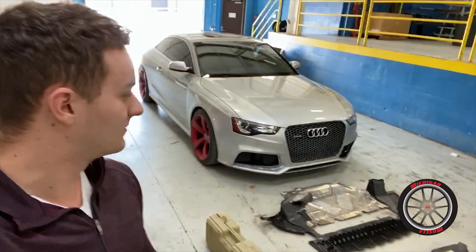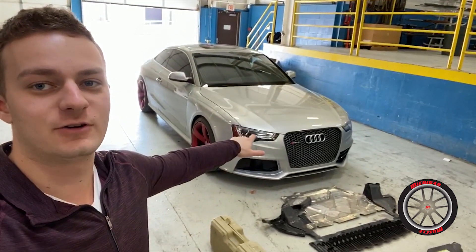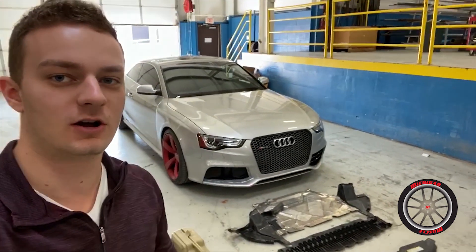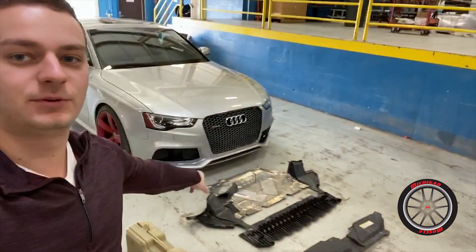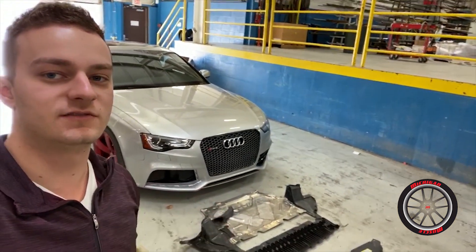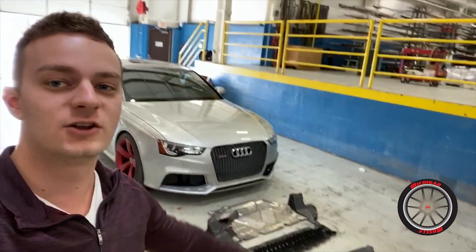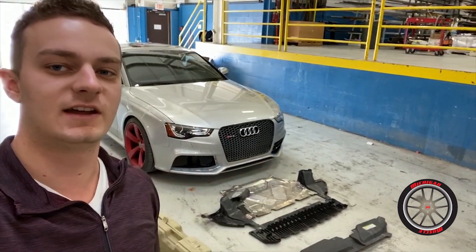What's going on guys, welcome back to Michigan Muscle. Today my salvage Audi RS5 is almost complete. There's just a few little things I have to button up on the car, and the main thing is going to be putting this skid plate back on - that's going to take up most of today's video. After that's done, the car will be completely drivable and we're going to go on our first drive. Let's get started.